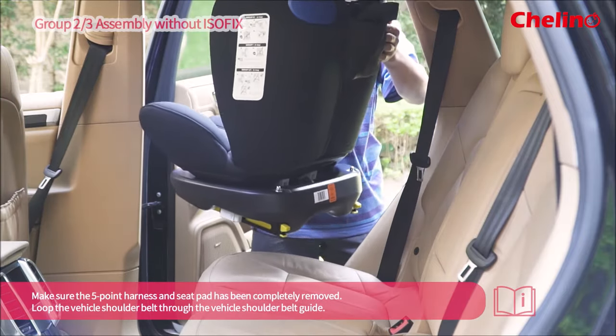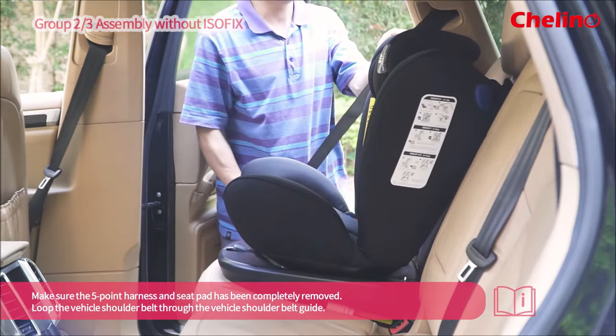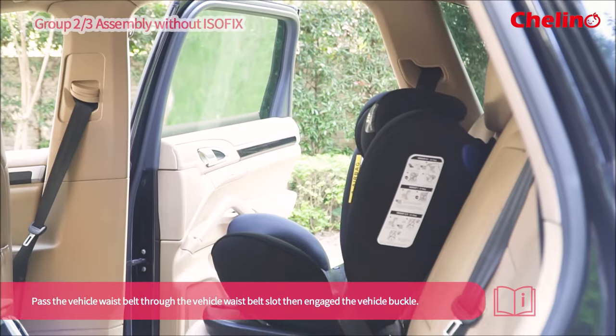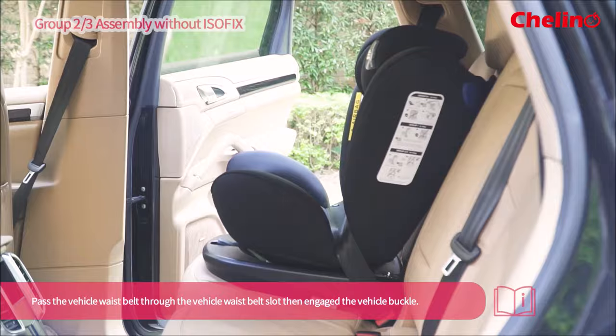Make sure the 5-point harness and seat pad has been completely removed. Ensure they loop the vehicle shoulder belt through the vehicle shoulder belt guide. Pass the vehicle waist belt through the vehicle waist belt slot. Then engage the vehicle buckle.